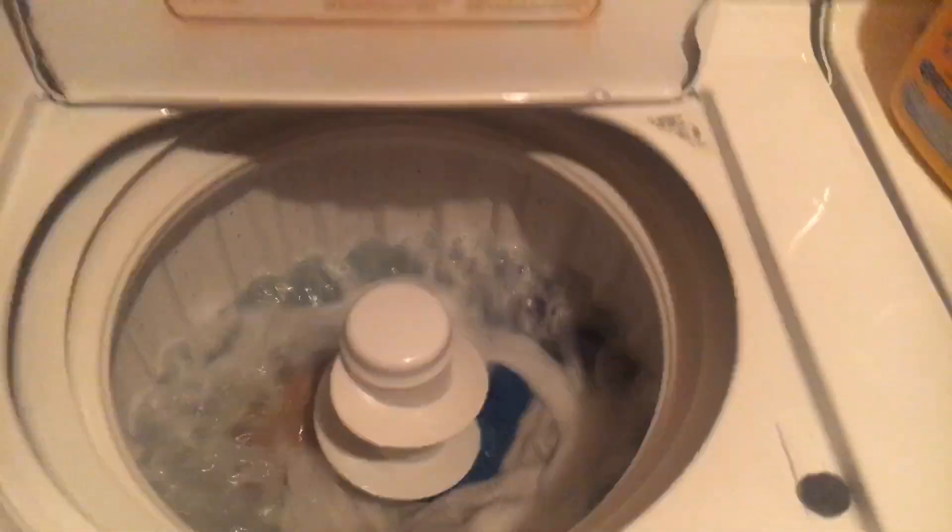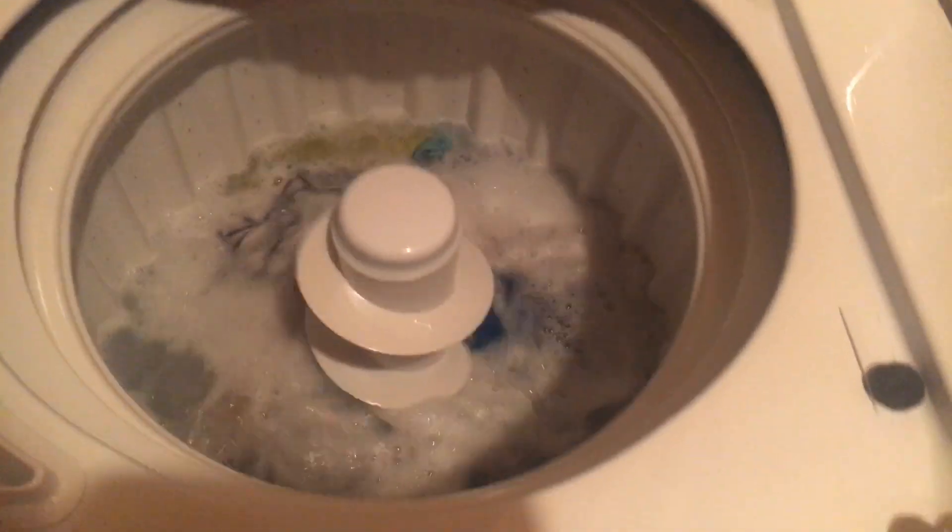So this is the GE Hydroid washer. You can see it's actually doing its job — you can see them coming up and down. It's actually washing exactly what it's supposed to do.